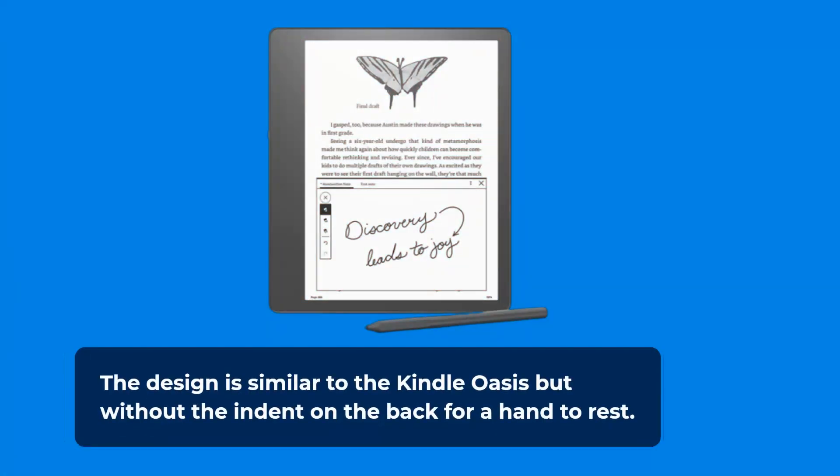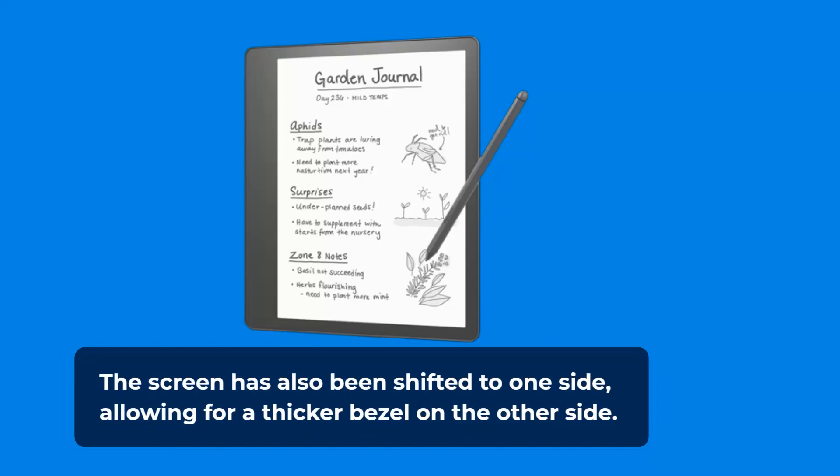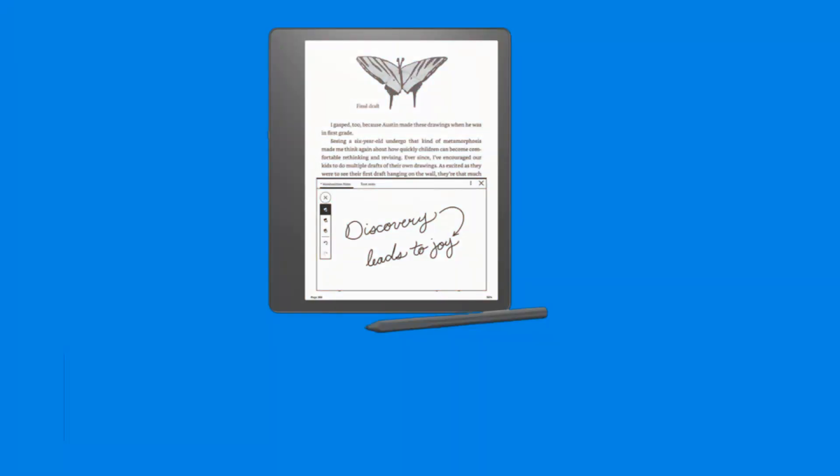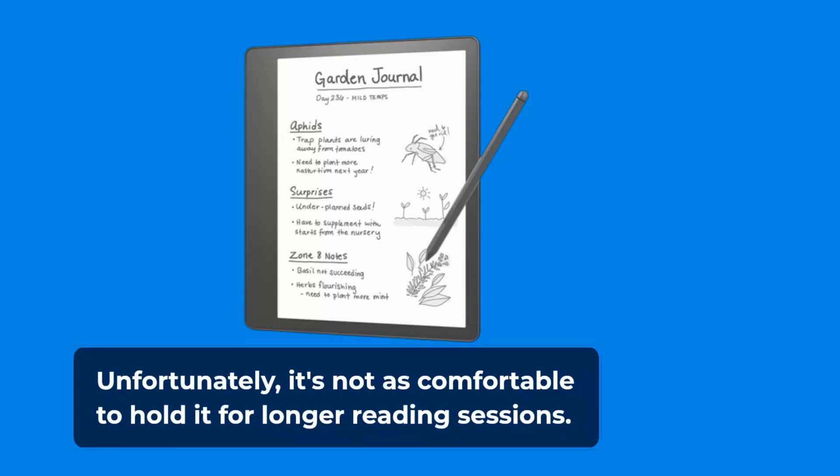The design is similar to the Kindle Oasis but without the indent on the back for a hand to rest. The screen has also been shifted to one side, allowing for a thicker bezel on the other side. With this alteration, the device can sit smoothly on a table when someone needs to write. Unfortunately, it's not as comfortable to hold for longer reading sessions.